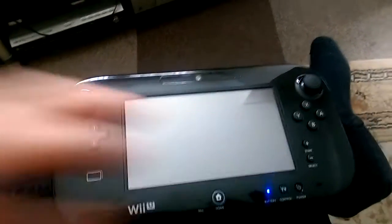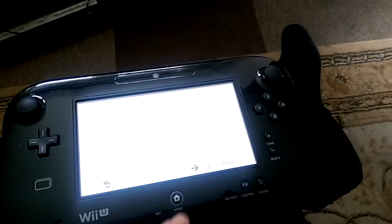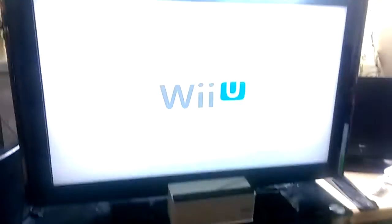We just turn the Wii U on. Quick start option, of course. We'll just go straight back to the menu and finish the boot.